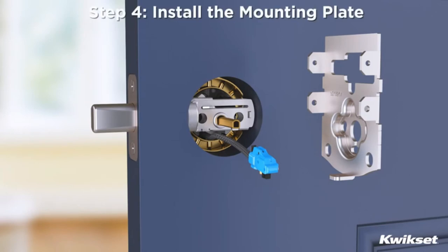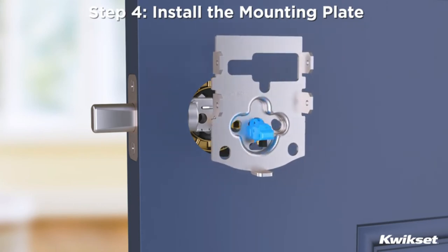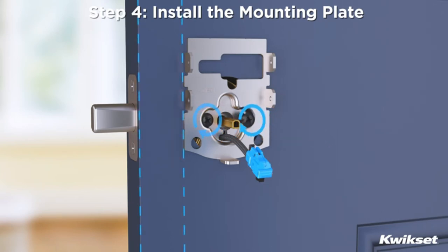Step 4: Install the mounting plate. Thread the cable and torque plate through the center hole of the mounting plate and position the mounting plate so it's flush against the door. Slide the cable into the small notch below the center hole. Secure the mounting plate to the door so that it's parallel with the door edge.